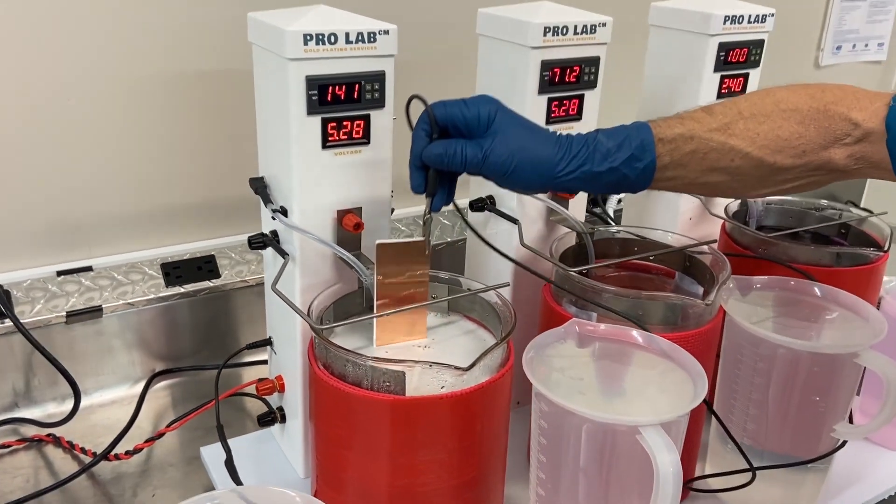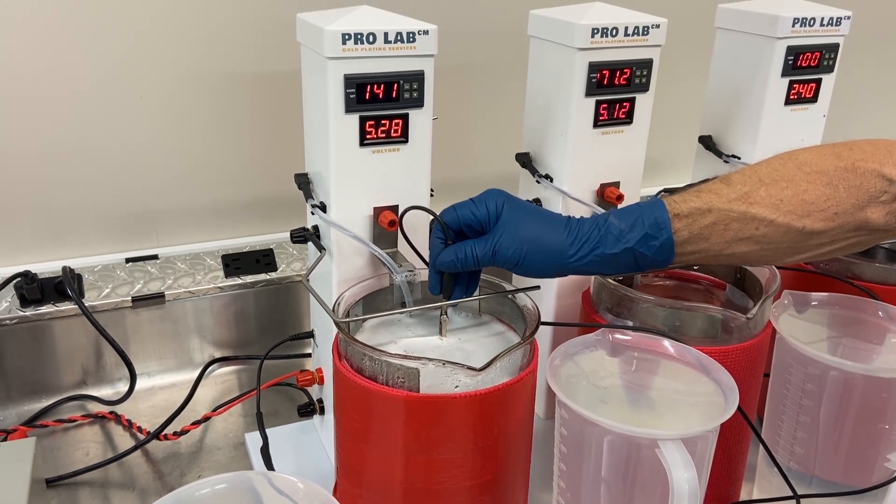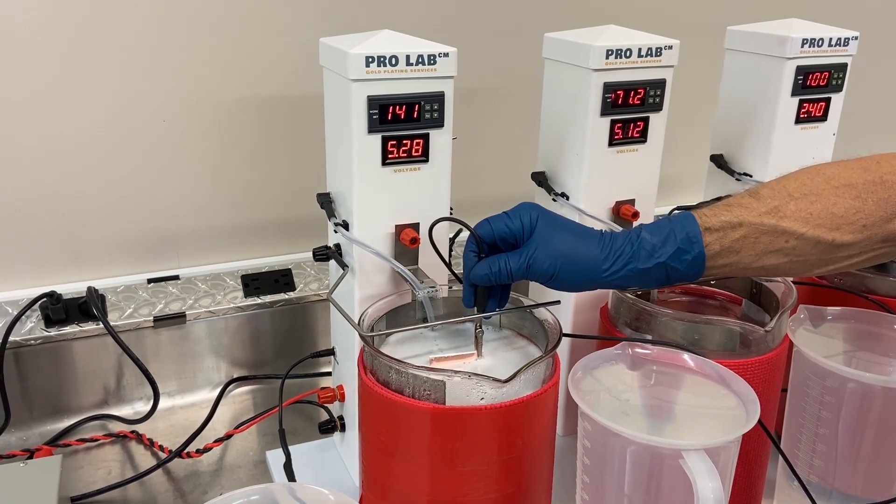We're going to electro clean. Our electro clean does require — or it is highly suggested — to use a higher temperature.